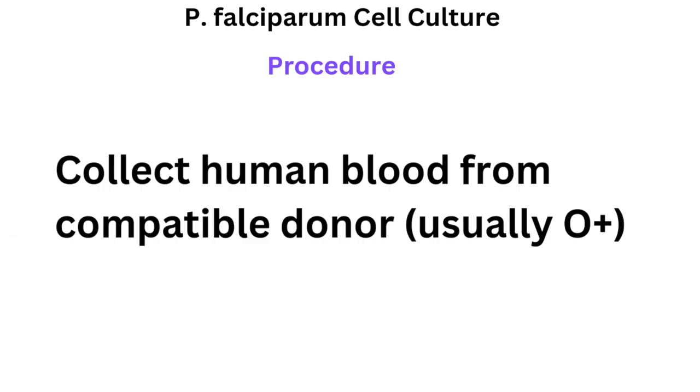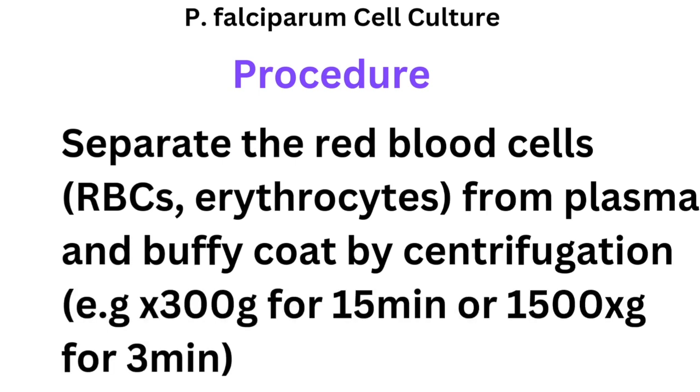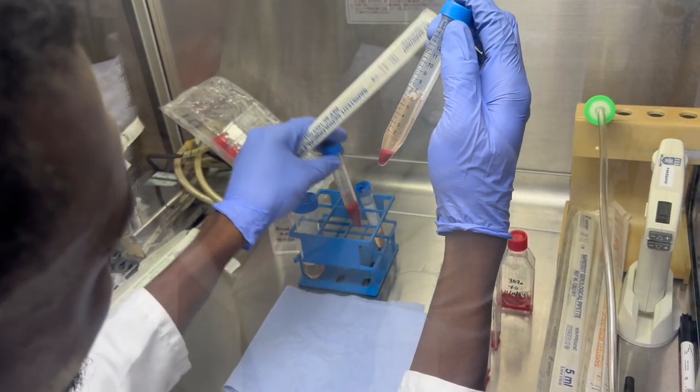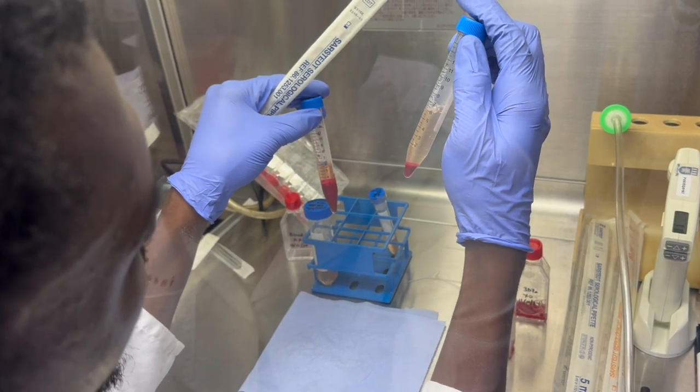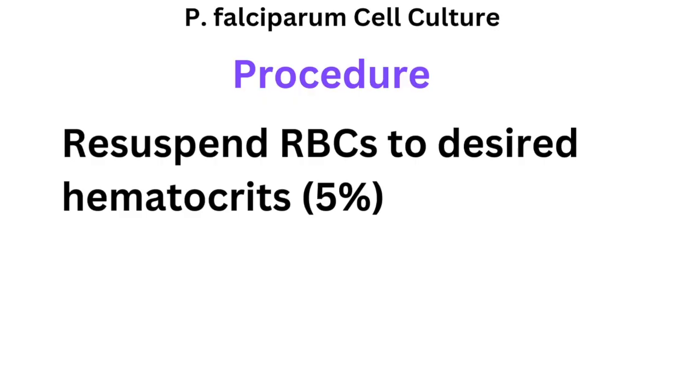Now we're ready to process samples. Collect human blood — O positive is ideal — and separate the red blood cells from the buffy coat and white blood cells by centrifugation: either 300g for a longer period or 1500g for a shorter time. Once your red blood cells are prepped, make a 50% dilution in your RPMI media with added serum, then use it at a final hematocrit of 5% packed cell volume.